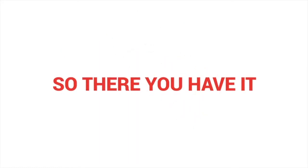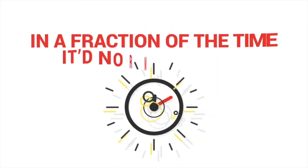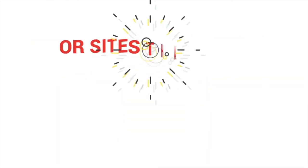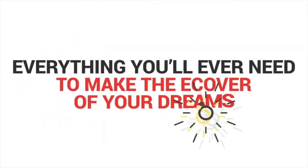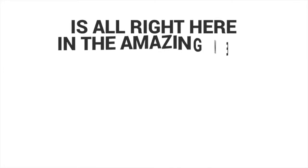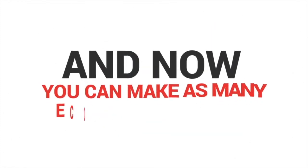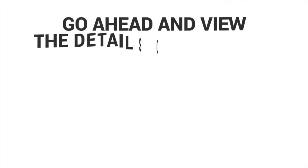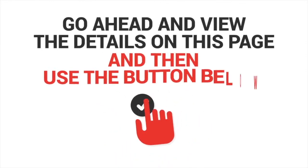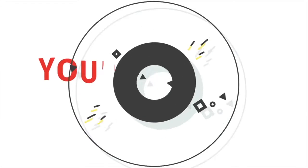So there you have it — an amazing e-cover software that lets you create high-quality e-covers in a fraction of the time it normally takes. No more fussing with Photoshop or sites that don't truly deliver quality like Fiverr. Everything you'll ever need to make the e-cover of your dreams is right here in Pixel Studio FX 3.0, and now you can make as many e-covers as you like for a low one-time investment. Go ahead and view the details on this page and use the button below to claim your access right now — you'll be glad you did.